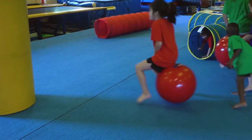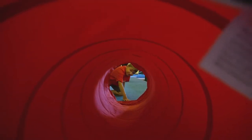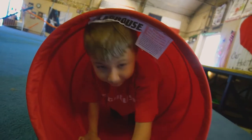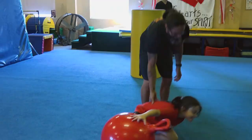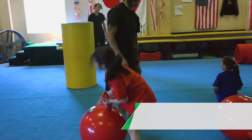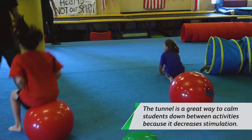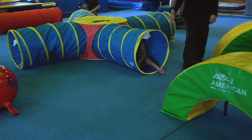Sarah, come back through the tunnel. Crawl through the tunnel, Ryan. Now you come to under. Now go back through the tunnel. Yes, you are smart. Okay, ready? After you go under — ready?